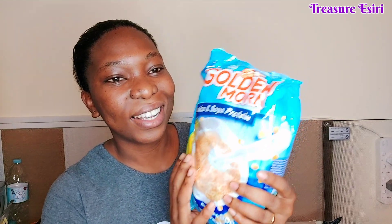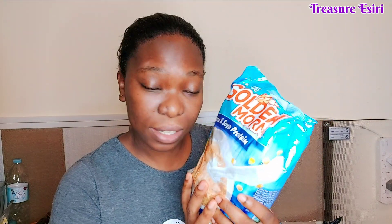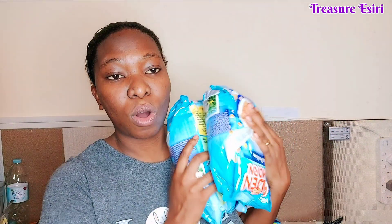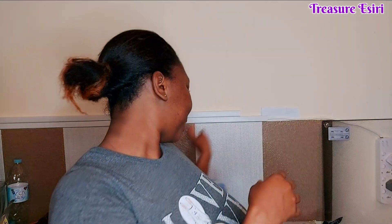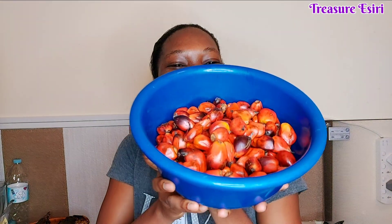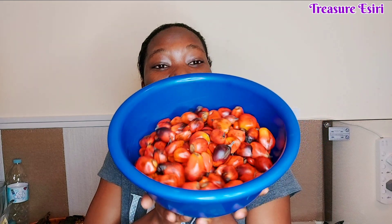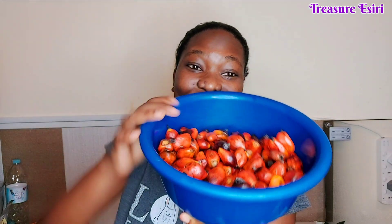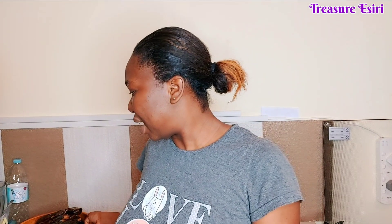I have some Goody More — this is for my son. It's very very expensive when you're buying it here from those selling it, so any opportunity I have to get it I just grab some. I got about four packs. I also got some fresh banga leaves — I'm going to make some nice banga soup. There's nothing like fresh banga.